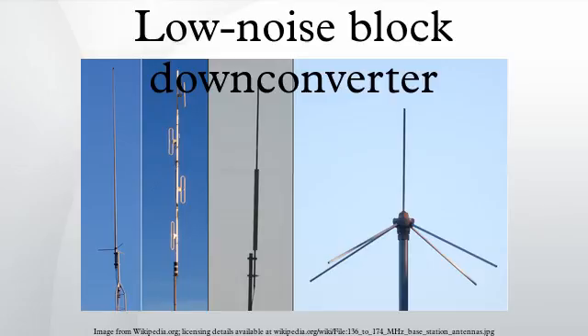The LNB gets its power from the receiver or set-top box, using the same coaxial cable that carries signals from the LNB to the receiver. This phantom power travels to the LNB opposite to the signals from the LNB. A corresponding component, called a block up converter, is used at the satellite Earth station dish to convert the band of television channels to the microwave uplink frequency.